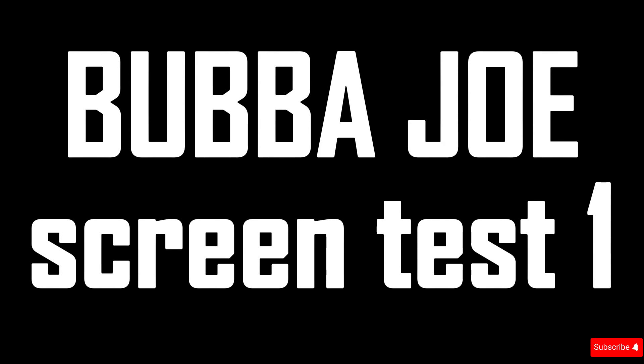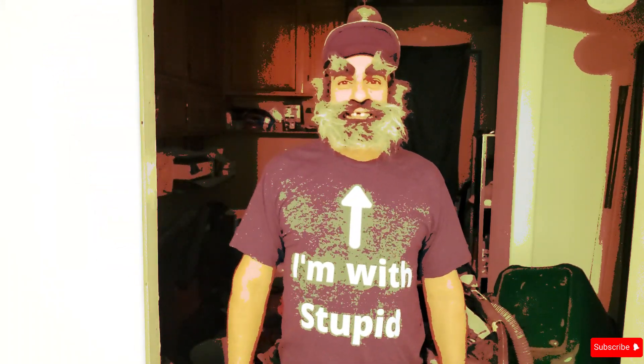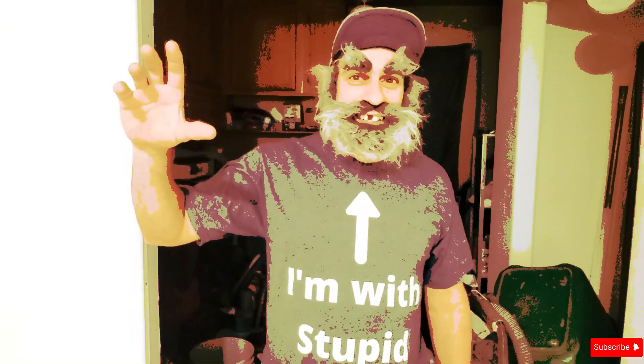Bubba Joe screen test one. Okay Bubba Joe, we're recording, so you can start whenever you're ready. Hi y'all! That's good, that's a good start. Give us another one. Hi y'all! Do that one again. Hi y'all! But look at the camera when you say it. Hi y'all! Maybe just give us a wave — remember, you're excited to be here.